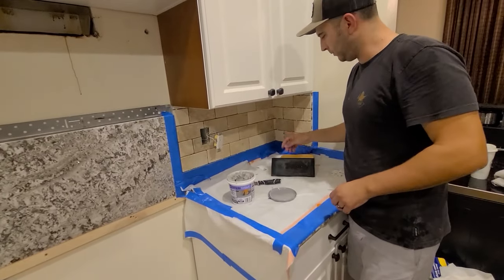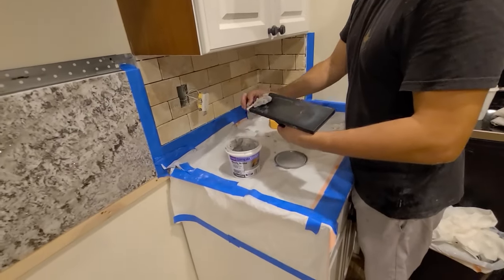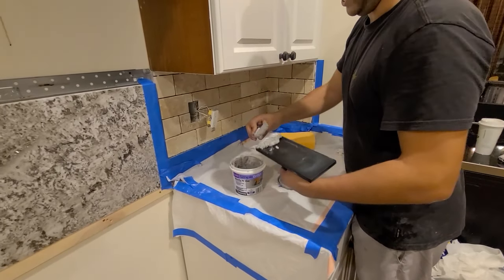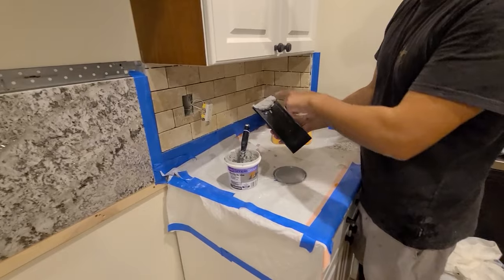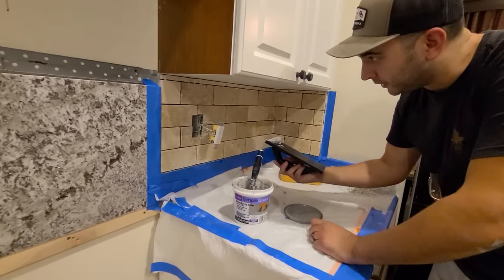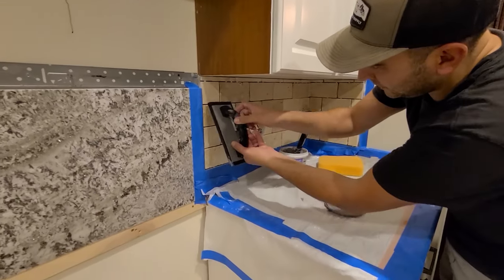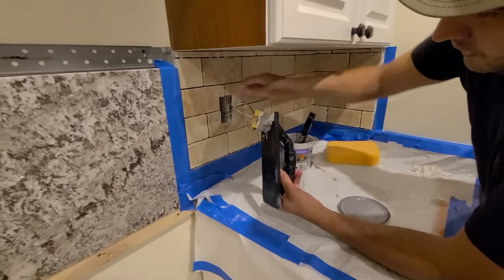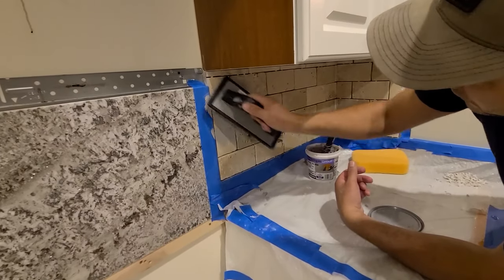Now we're going to open the grout and use the putty knife to load the float. For a big shower or large wall you'd use the full long face of the float, but in this small backsplash space I'm primarily going to use one of the sides, then shift when I'm floating it out. Power is off and tested — breaker's open. You don't want to push the grout straight into the lines — you want to go at a 45-degree angle against them. It's going to look like a mess when you first put this on, but it'll turn out nice.